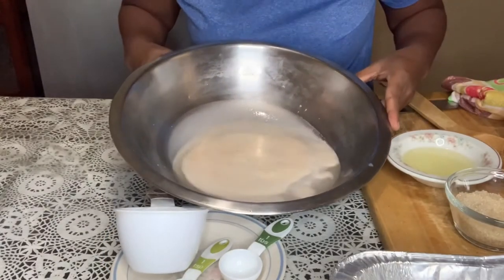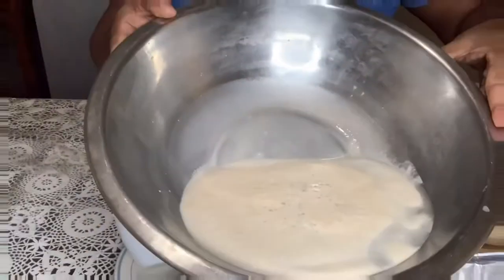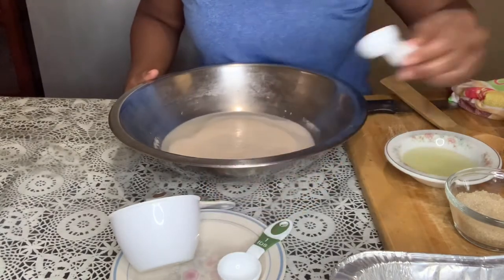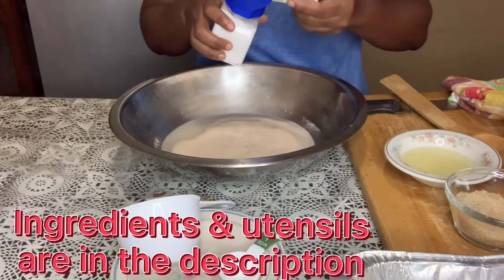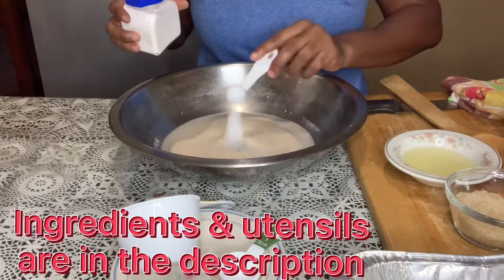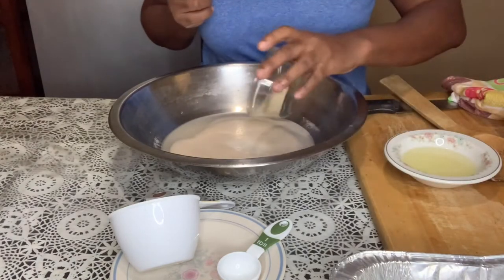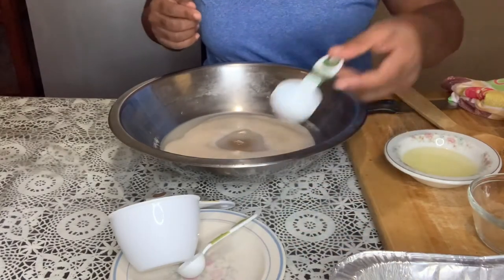Alright guys, so this is what it looks like — a bit foamy, as you can see, so it's now poofed. Now that it's poofed, we're going to add the rest of our ingredients: two teaspoons of salt, a quarter cup of sugar, and two tablespoons of oil.